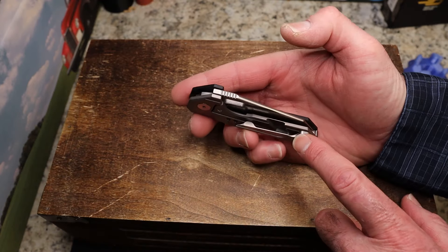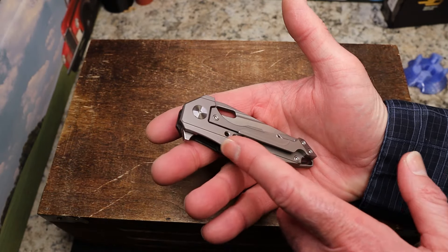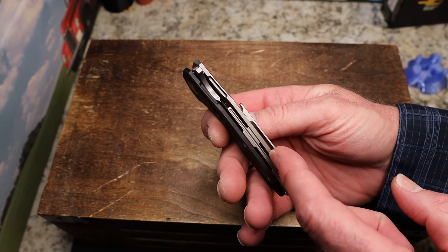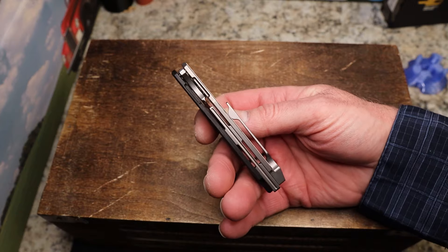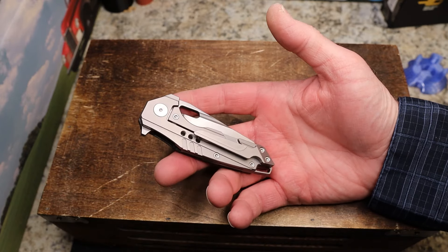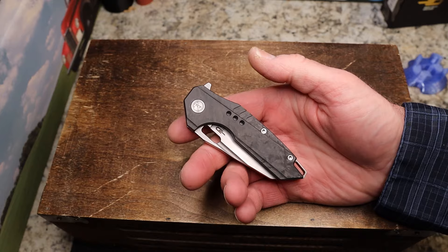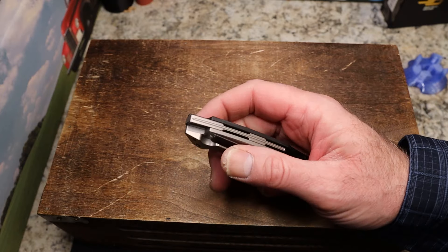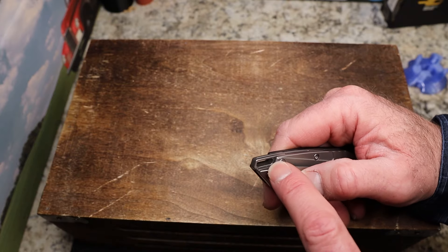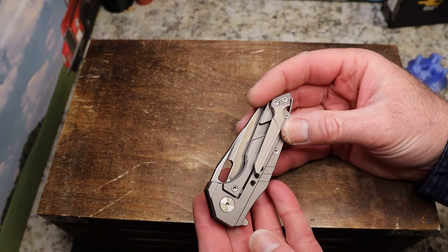You have a really crazy, schmazy pocket clip here with some really intense milling. Your lock bar cutout is at an angle and it is big, with matching cuts that look really cool. You have an interesting backspacer - I think they had that same backspacer on the Roxy versions, so that must be their thing. You do have a titanium backspacer.